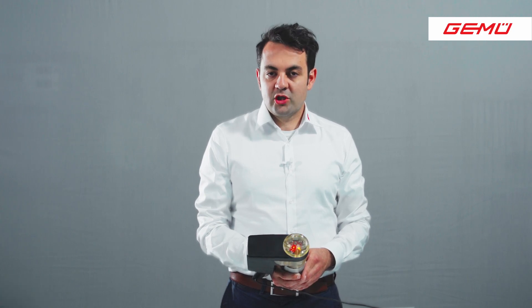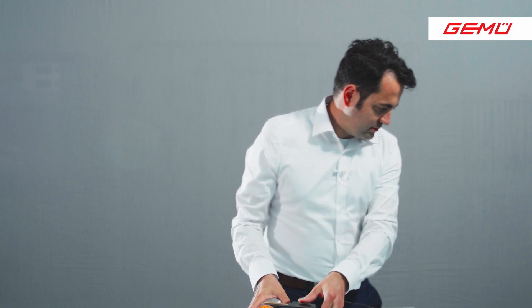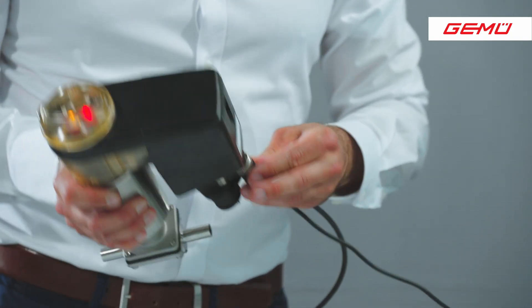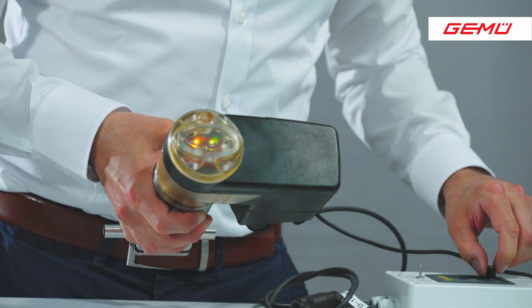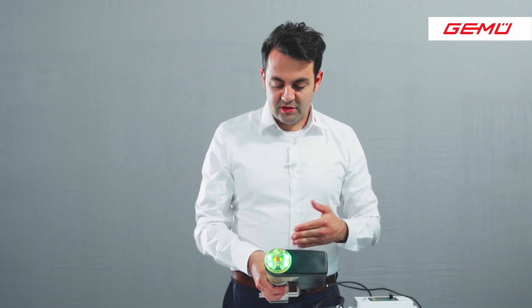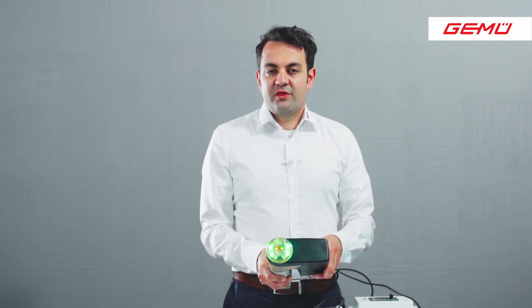Like in a cooking show, I prepared a setpoint signal. We connect the setpoint signal to the X3 connector. Now the valve is closed and this is shown with the green LED light. If you want to use other input signals, a parameter change is necessary. This will be explained in the next videos.